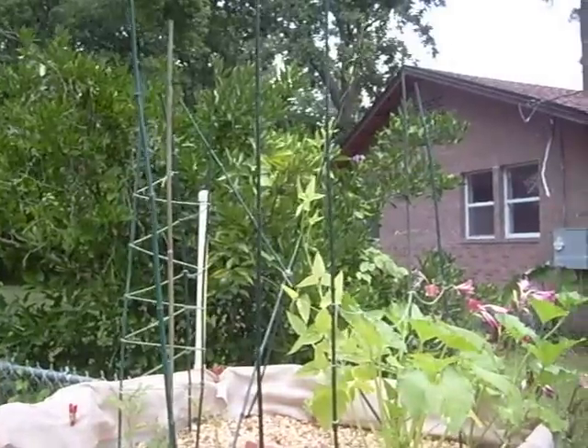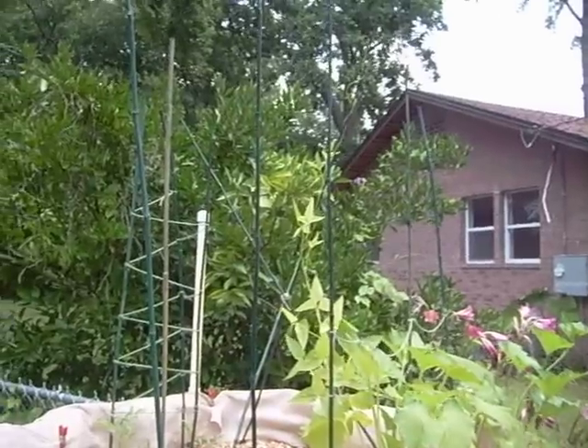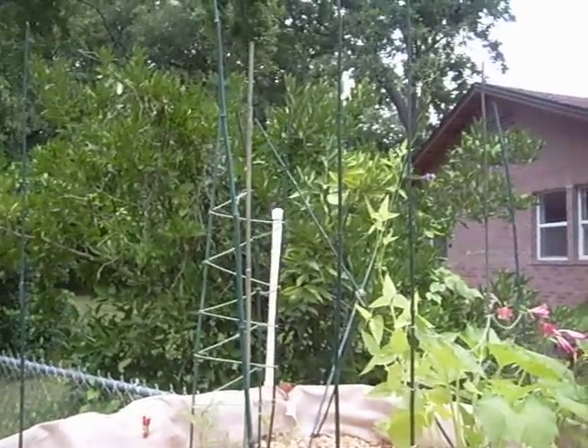I was very surprised with my yard beans — they're growing pretty well. I'm going to actually have to put some string up at the top there to allow them to grow up.